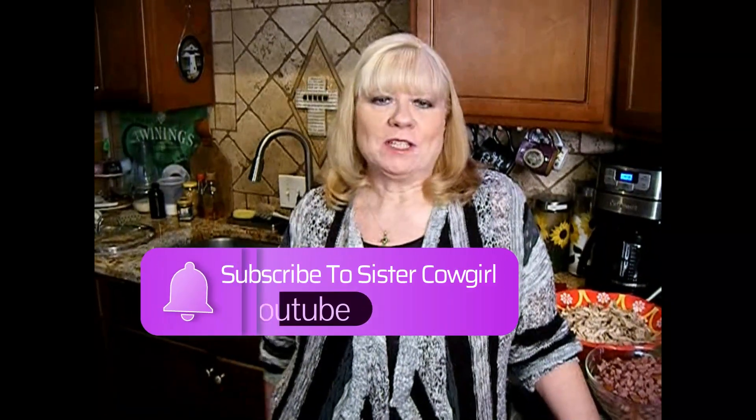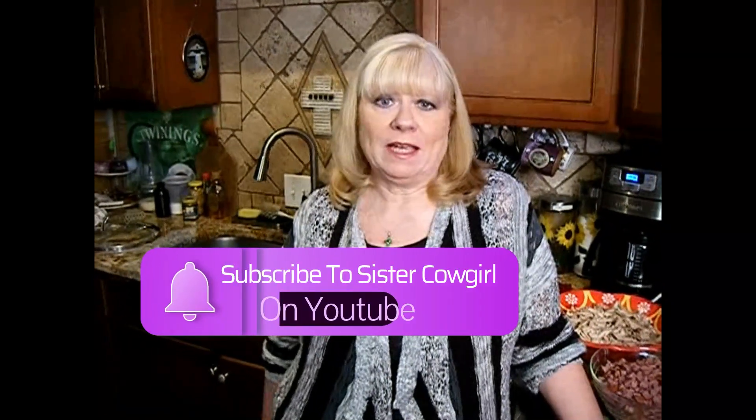Hi everyone, thank you so much for stopping by Sister Cowgirl's YouTube channel. Today I want to teach everyone how to make good old chicken and sausage gumbo. And I'm telling you, it's easy to fix. Don't be intimidated by how fancy it sounds. This is a good old Louisiana dish and I'm going to show you how to do it. So let's get started.